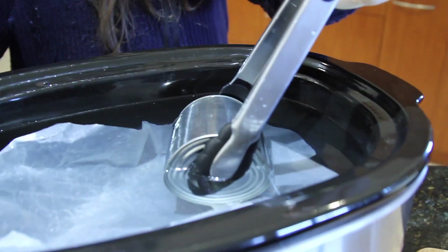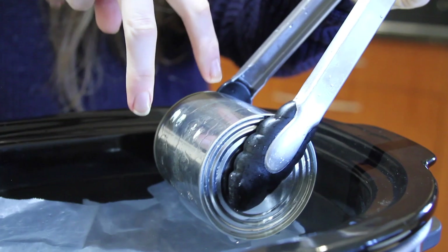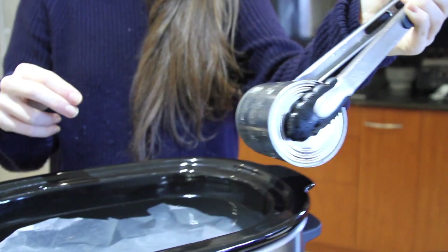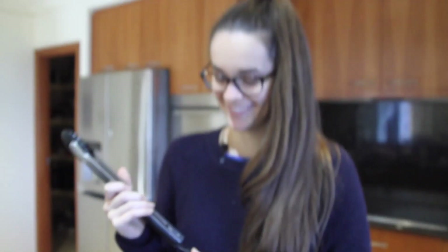Cannot stress this enough — pick it up the right way. Pick it up like this, do not have the tongs this way. It will not work and you will splatter yourself with hot water. Isn't that right, Flavia? Yes. We learn from experience here in the kitchen.